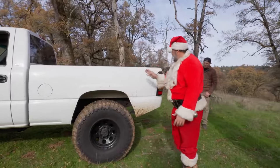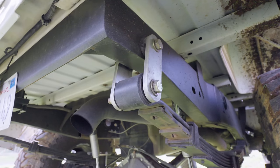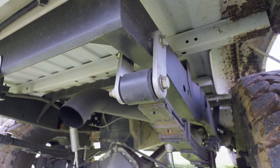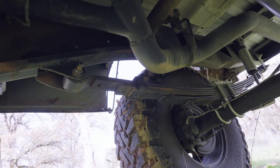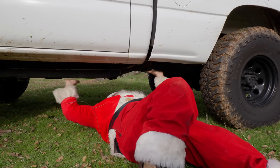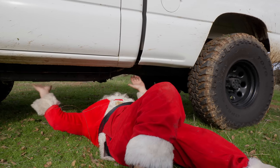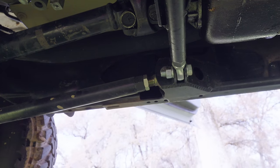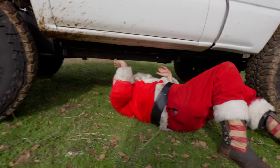The front body mounts bolted right up and then you had to build the rear body mounts. Tell us what you did with these leaf springs because there's some crazy stuff happening. Obviously it's your spring hangers for the 63s. You got some WFO spring hangers and they're actually sunk into the frame. I wanted it a little bit lower. Chevy's this body style, the leaf springs were outside the frame, outboard. I wanted to put them underneath the frame and sink them in there.